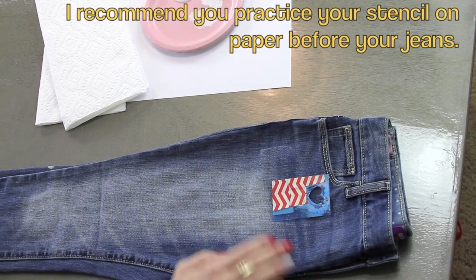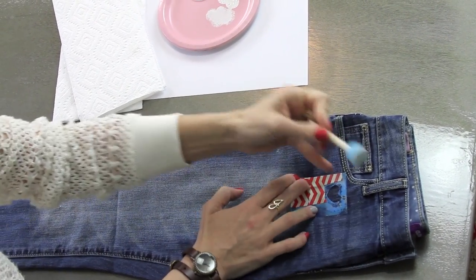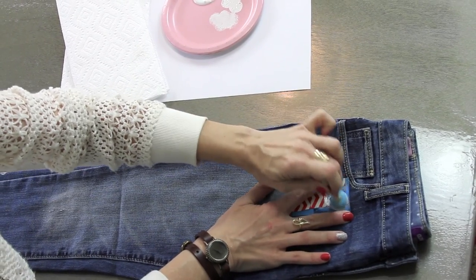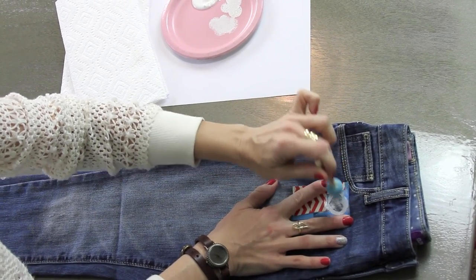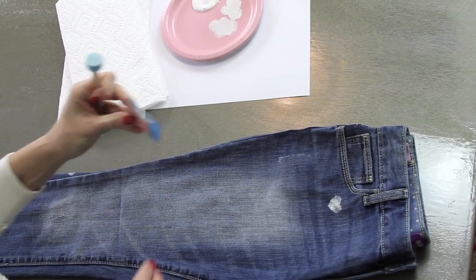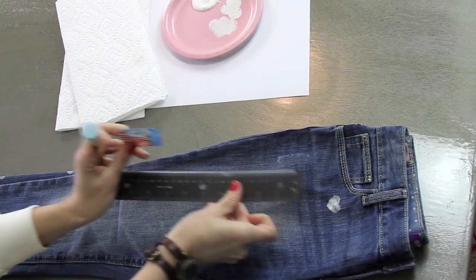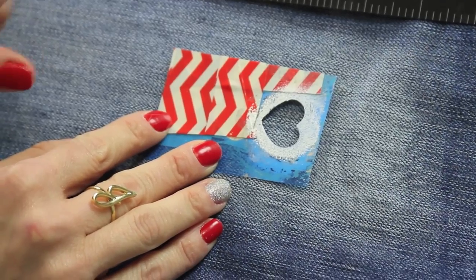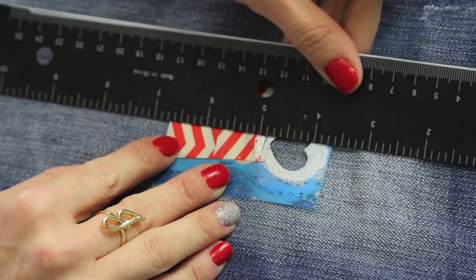To get started you want a nice flat surface to work on. I laid my pants out with the front showing, and I'm gonna take my stencil at the very top and make a row down the front. I put very little paint on my brush — you want it to be really, really dry so it doesn't bleed through. I'm gonna be spacing my hearts out about four inches from each other.